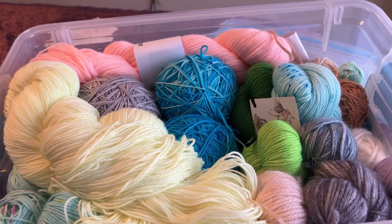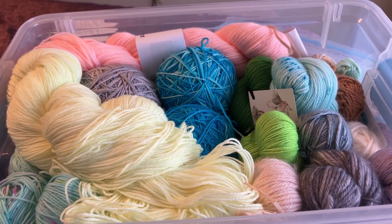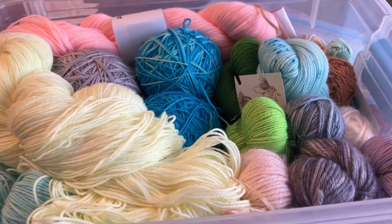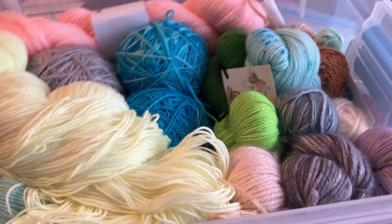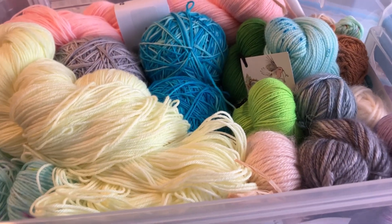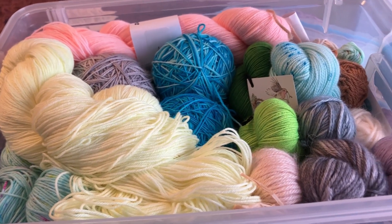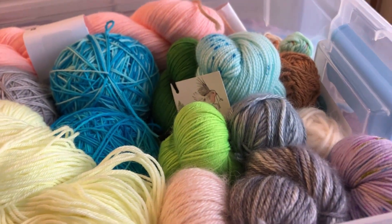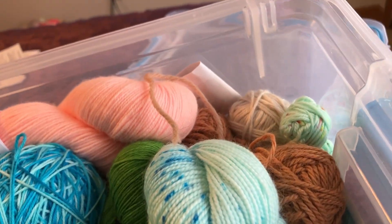Box one is primarily fingering weight yarns of a hand-dyed nature, although I do have some squishy DK — it's like a cashmere silk from L'an Amore. I do speak a little bit of French but it's not happening this morning. So yeah, that's my DK weight that I have in here.